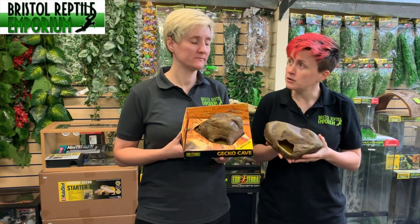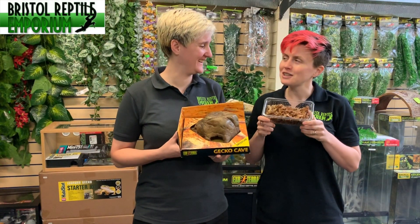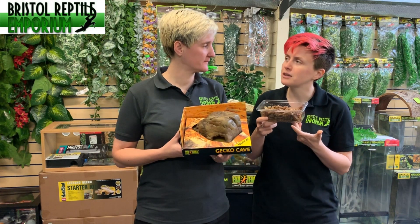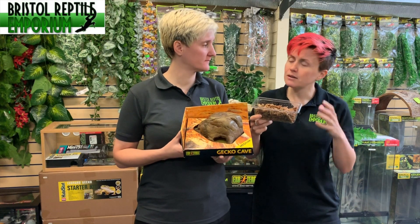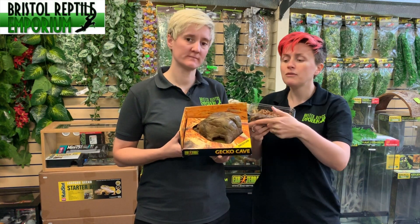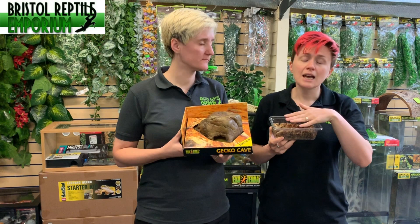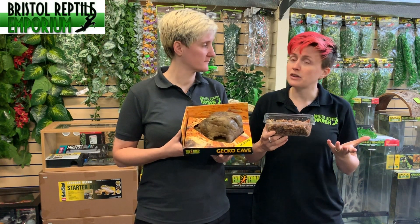They are used to contain moss — this is sphagnum moss — and basically the purpose of them is to have an area where you can put damp substrate. We generally use moss but customers may use coco fiber and things like that. With the false bottom it means you can keep it hydrated and what doesn't happen is you don't soak the rest of your substrate within your enclosure.